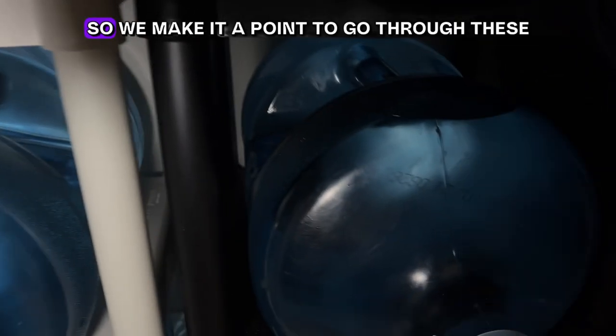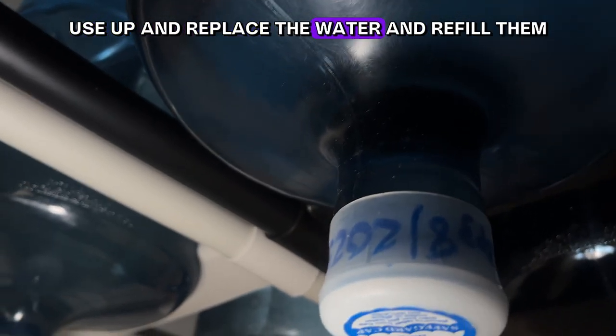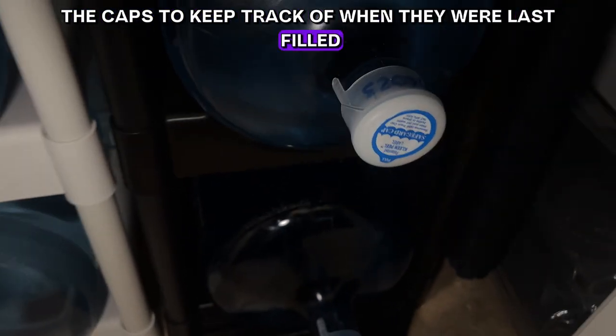We make it a point to go through these water bottles once a year, use up and replace the water, and refill them. We write the date on the caps to keep track of when they were last filled.